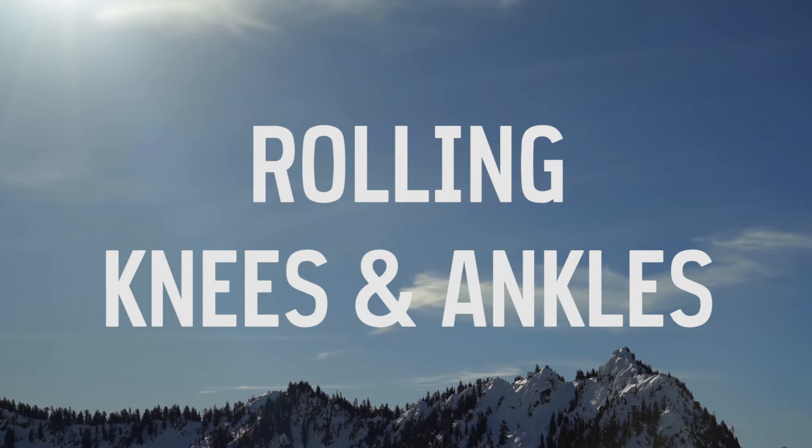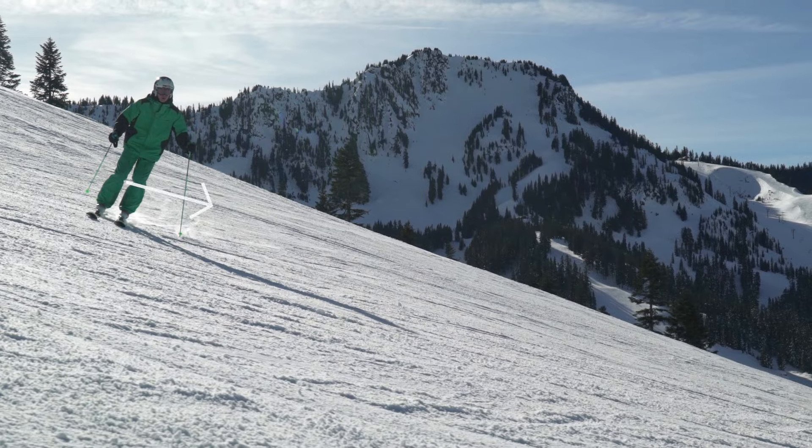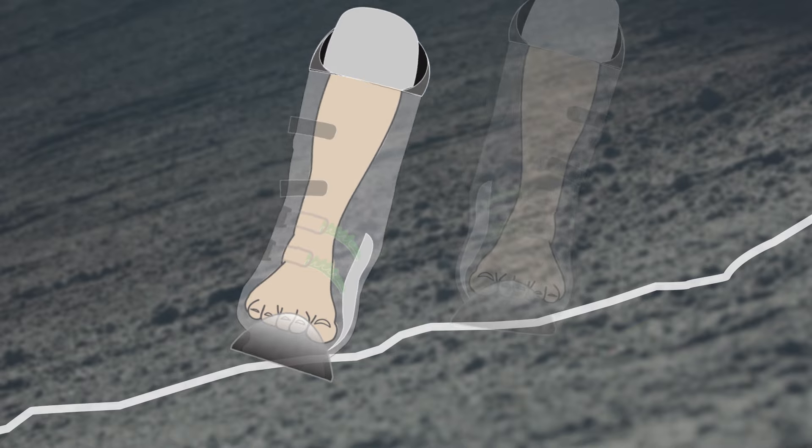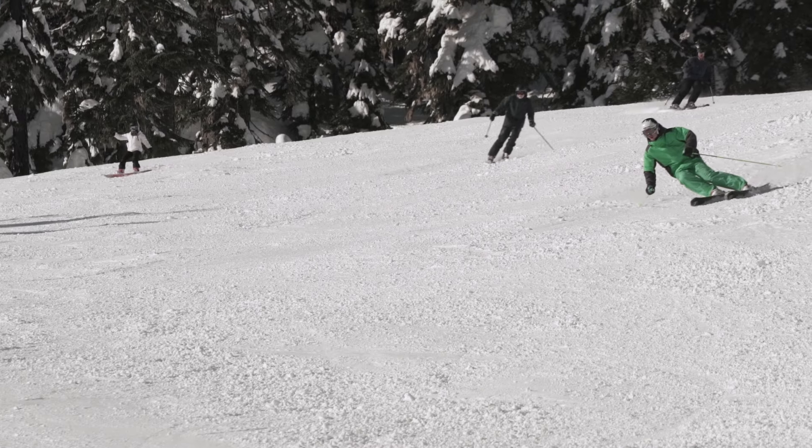In the initiation phase, rolling your knees and ankles starts by pointing your knees down the hill and rolling onto the big toe of your new outside foot, as you start to weight that ski and engage its edge in the snow.